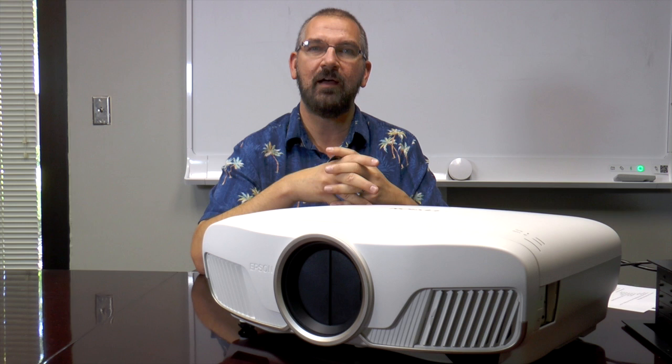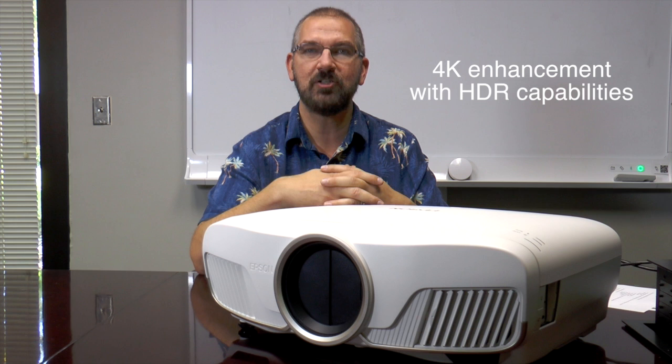We are going to get deep into the details with this projector, but to give you a quick overview, this is what Epson is labeling as a 4K enhancement projector with HDR capabilities. We will talk about what that means in just a moment, but let me give you a quick recap of basically the changes of this model versus the 5030.